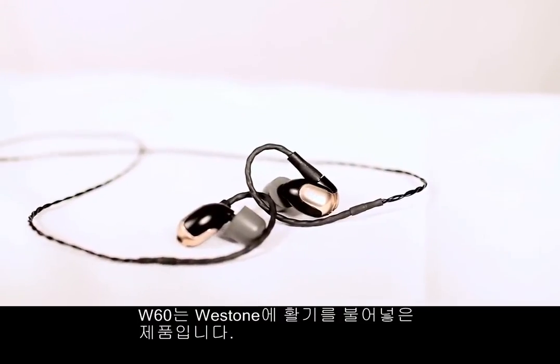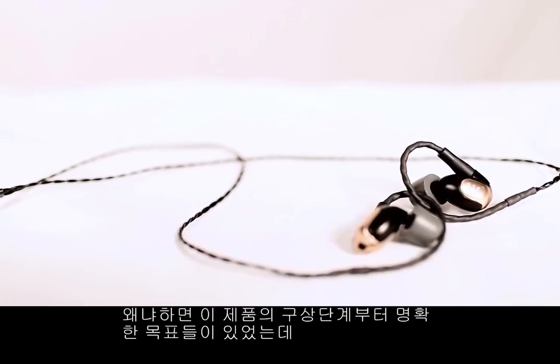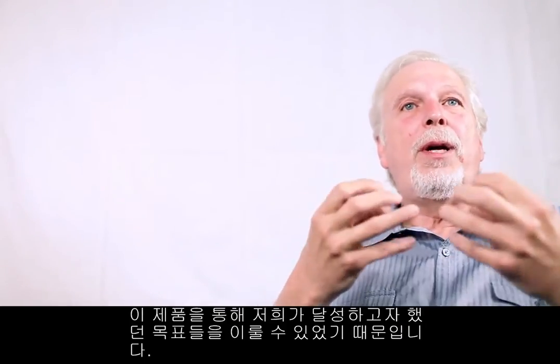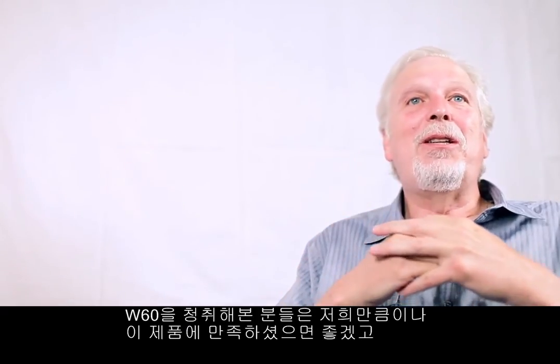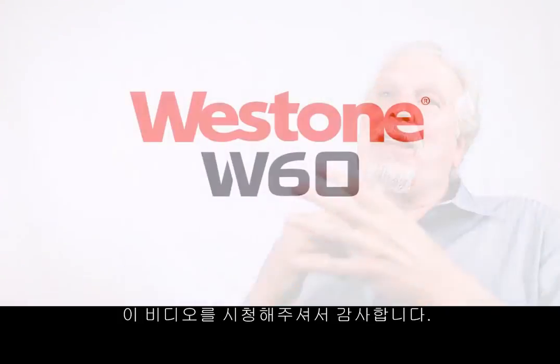The W60 is one of those things here at Weston that we're really excited about because we set some very specific goals when we started working on the project, talking about what we wanted to do. And I think that we've done a pretty good job of hitting those goals with this product. I hope that those of you that get a chance to listen to the W60 are as excited about it as we are, and I thank you for your time.